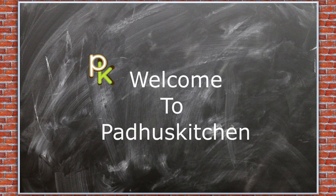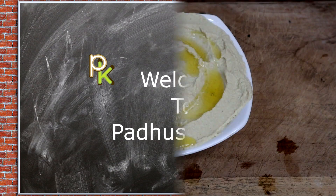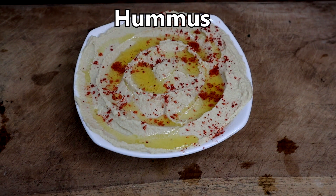Hello friends, welcome to Paddu's Kitchen. In today's video, we are going to see a Middle East dish called Hummus.